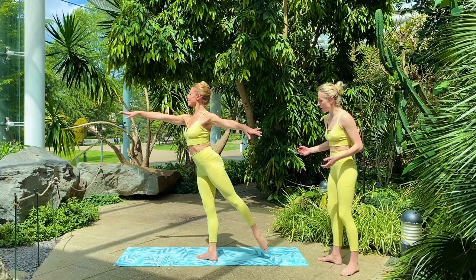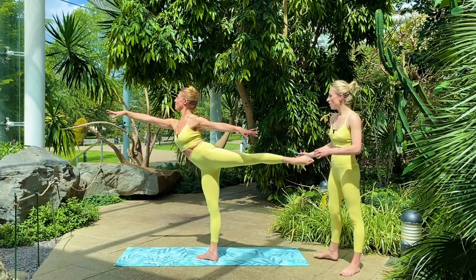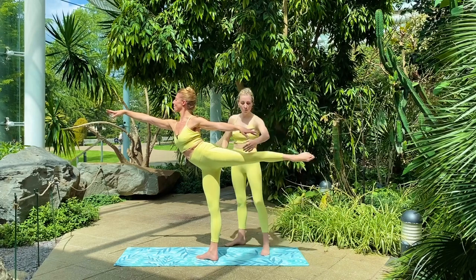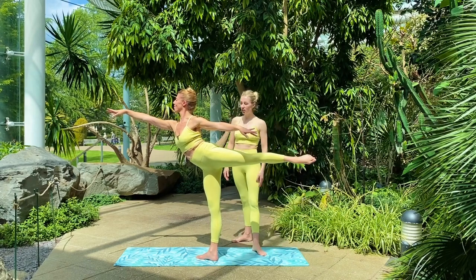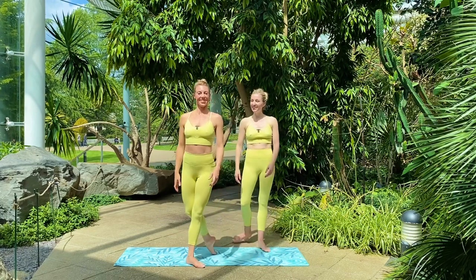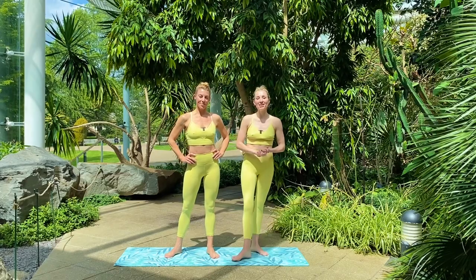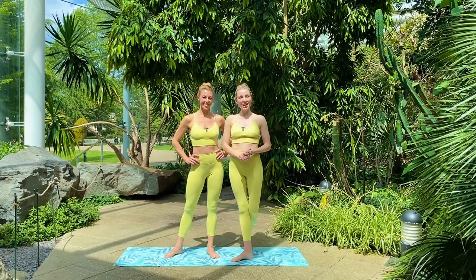We've activated everything correctly, and when we establish that first arabesque we'll find that the alignment is the top of the leg facing the knee, the top of the shin and the foot beautifully held. And of course the back is working too. So have a go at that, see and feel the difference it makes in your arabesque — and happy sleek-ing! We'll see you on the next one.